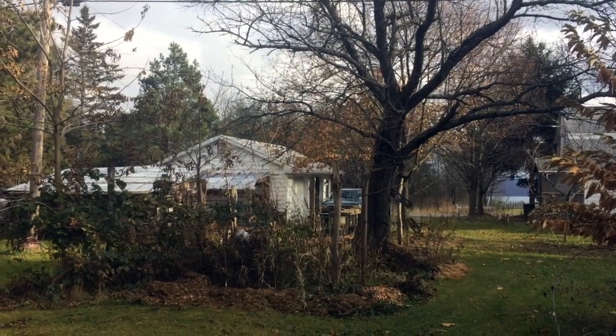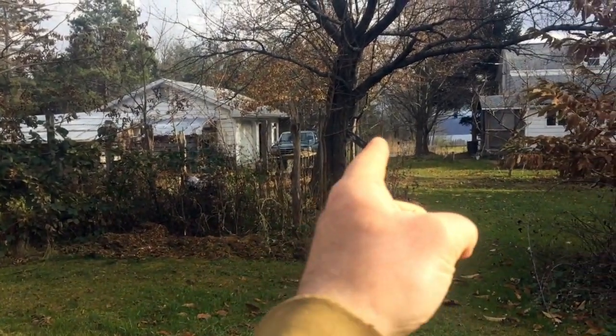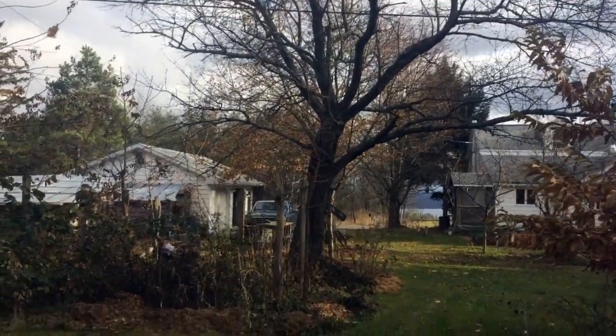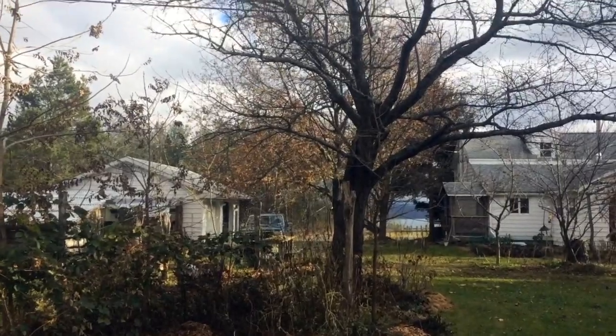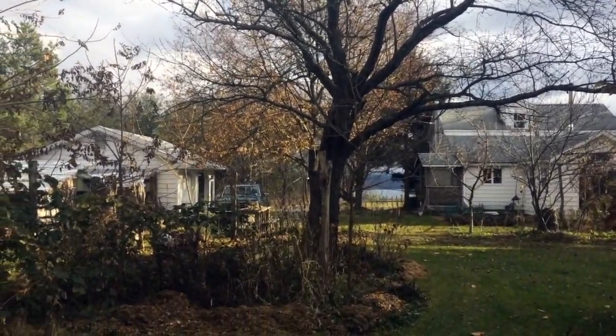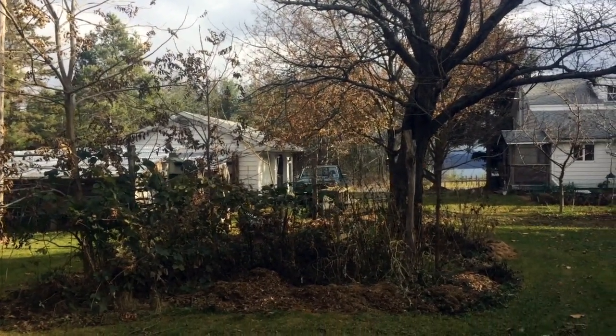Looking at it from this angle, we are currently to the west of this, so I'm looking east, that way is south. You can see where the sun's coming in late November here, and this cherry is the southernmost element in this guild. You might say, well, why would you design a whole setup of plants around a tree to the north of it when it's going to be all shade?